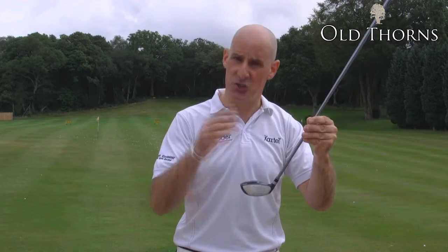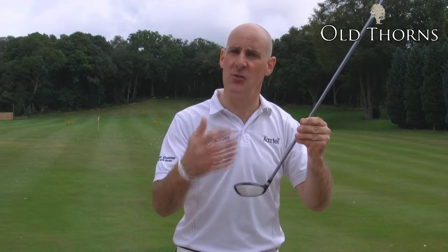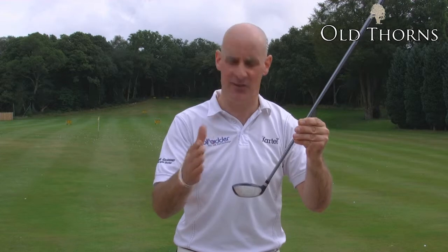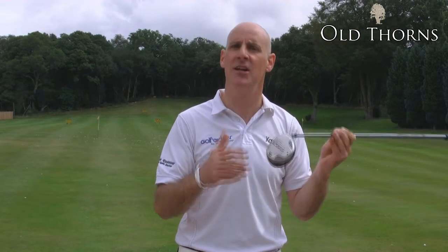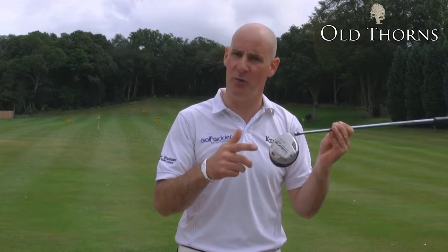So if you're a player who doesn't like hitting their fairway woods, struggles to get them up in the air, or sometimes hits a fade or a slice, then the King Cobra SZ Offset might be the perfect addition to your bag. Check it out on Golfbidder.